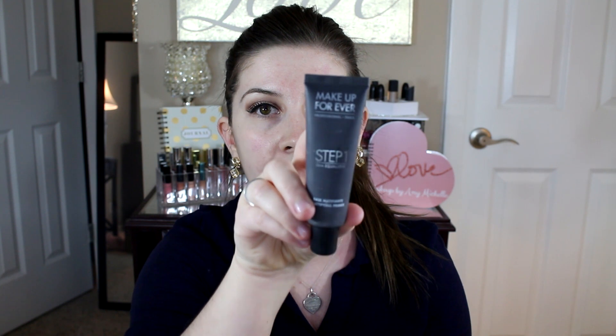This is the Makeup Forever Step 1 Skin Equalizer and this is the base mattifier. This is the gray tube out of the entire collection. I'm just going to take a little bit of this and put it anywhere where I normally get oily — my T-zone, my nose area, my chin. You do have to work fast with this Makeup Forever primer. I'll put that all over and let it dry for a second. Since this is an extremely hydrating foundation, using a mattifying primer helps mitigate the risk of getting oily.